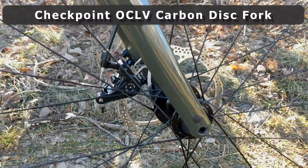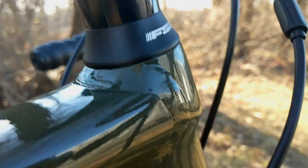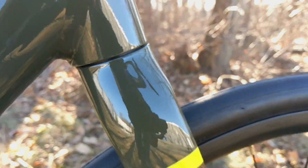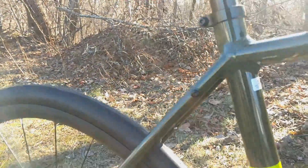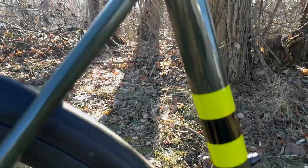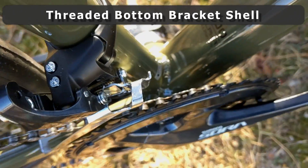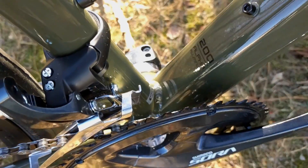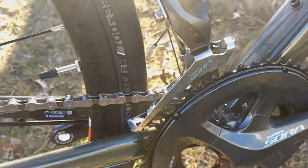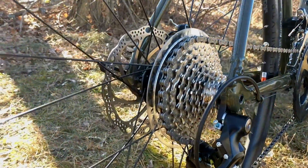It connects up with an OCLV carbon fiber fork, so this is a carbon fork that comes on the bike. It runs an aluminum steer tube inside, but the fork blades are carbon. On the back of the bike, it goes down to a threaded bottom bracket, which is a great feature for this style of bike — easy to maintain. And in the back, you're set up with aluminum dropouts.